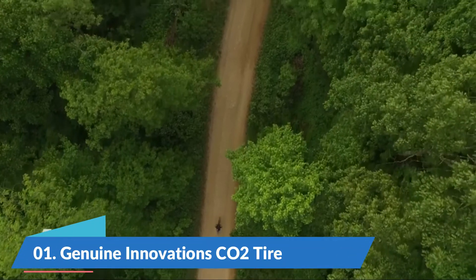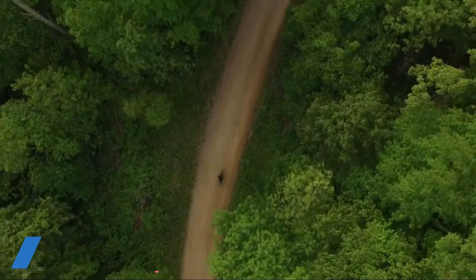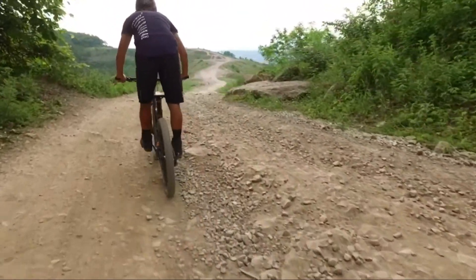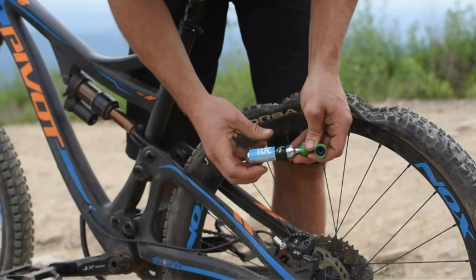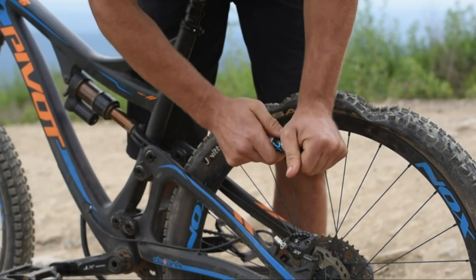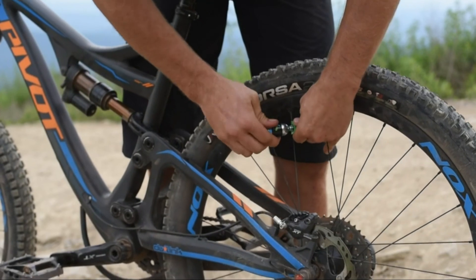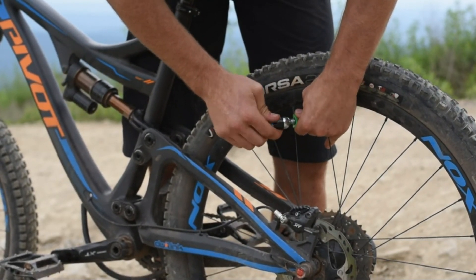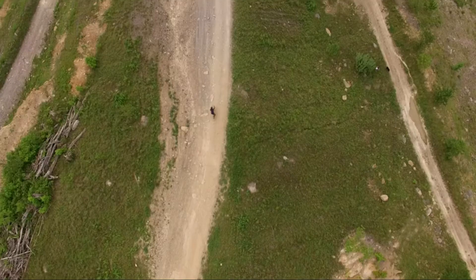Number 1. Genuine Innovations CO2 Tire Inflator. The Microflate Nano Tire Inflator features simple twist-to-inflate technology that provides fast, easy, and controllable CO2 inflation. Just thread a cartridge onto the CO2 bicycle tire inflator, tighten until the cartridge is pierced, press the nozzle onto the valve, then twist the cartridge to release the gas into the tire.